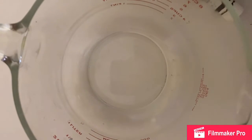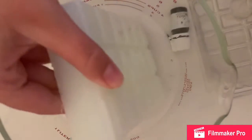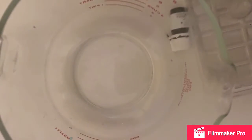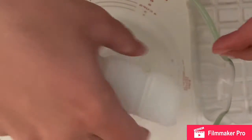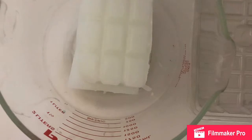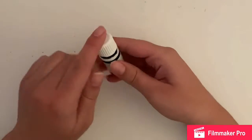Now we're going to make soap. For this you need soap base — I only had clear so I used clear. The reason I have all this stuff is I have a little business with my friends. I decided to do a big batch and it ended up making seven soaps. I need to cut the base in half so it won't overflow the bowl, then put it in the microwave for about three minutes. It actually ended up taking about five minutes.